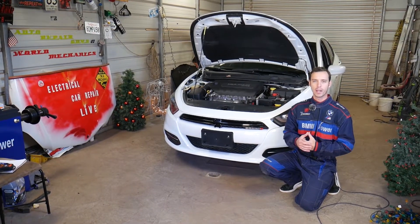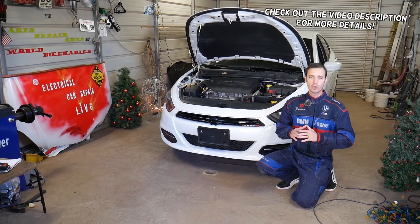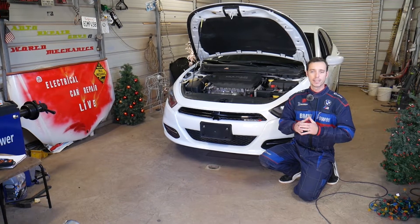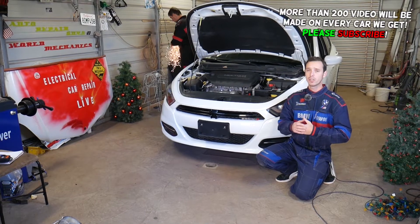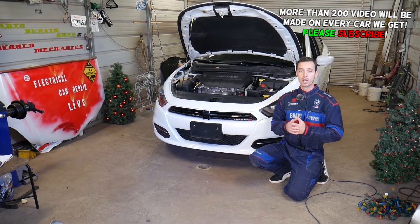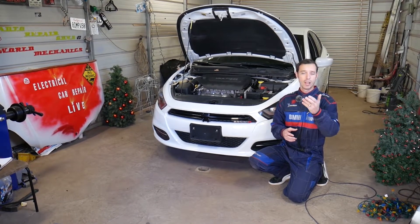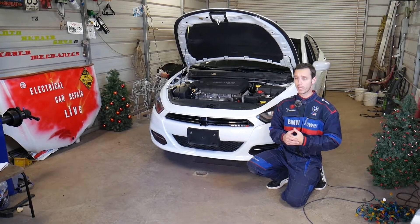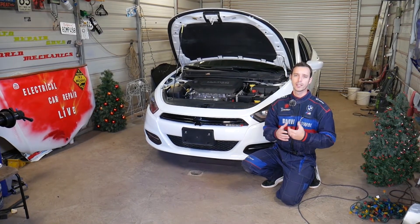Welcome back to Electrical Car Repair Life. In today's video we're going to show you what can cause code P1128, and we'll demonstrate on a 2.4 Multi-Air engine. That engine is used in many vehicles — Dodge Dart, Chrysler 200, Jeep Cherokee, Jeep Renegade, Jeep Compass, Fiat 500X, and Fiat 500L. So if you have a 2.4 Multi-Air engine and you have code P1128, we'll explain what can cause that.